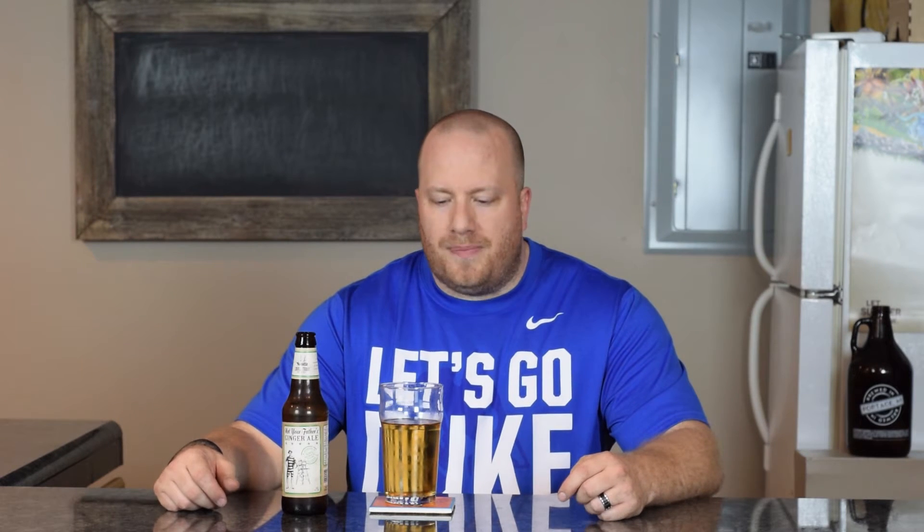I'll probably give this a 4.5 out of 5. It almost tastes like a pop. Let me know if you've tried it — if so, leave a comment down below. Until next time, happy brewing.